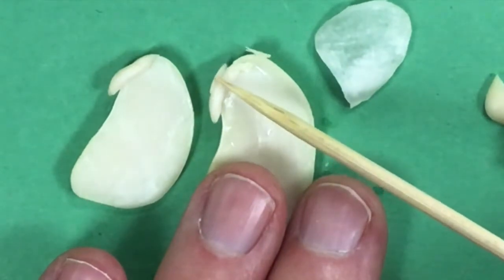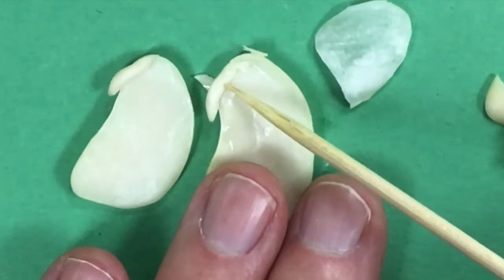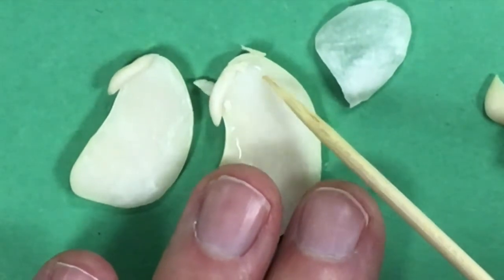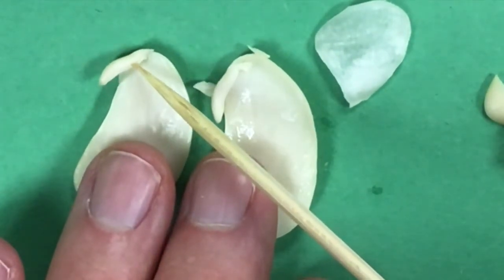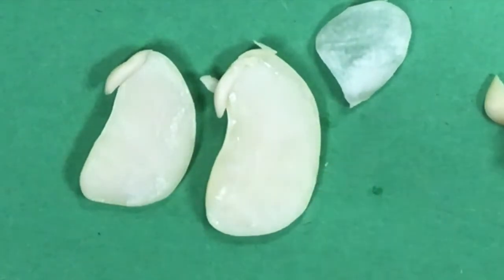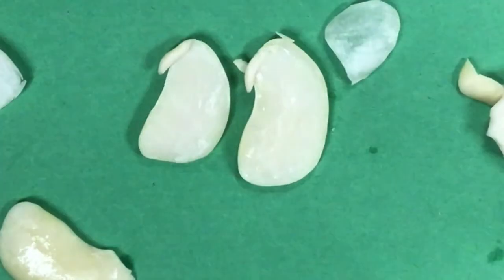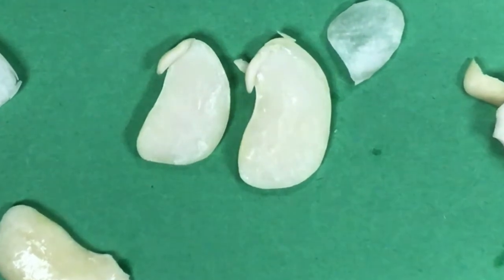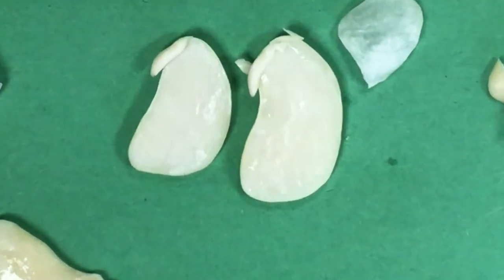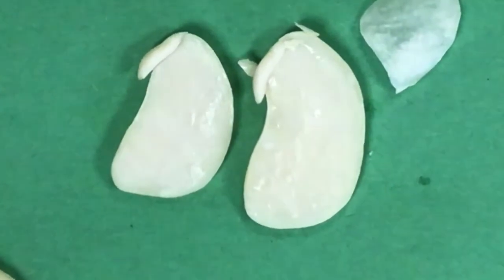That is the radicle coming out, and then the stem. Radicle, stem — and then this part on top is where the leaves will come out right up there. This structure is called the embryo. In the embryo we have the radicle, the future stem, and future leaves. Everything else is cotyledon — the energy the plant needs to survive and grow until it can make its own leaves and produce its own food using sunlight, water, and carbon dioxide.